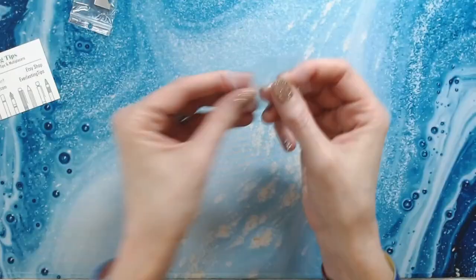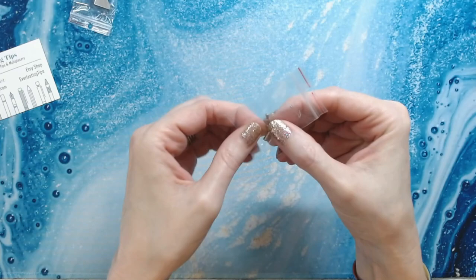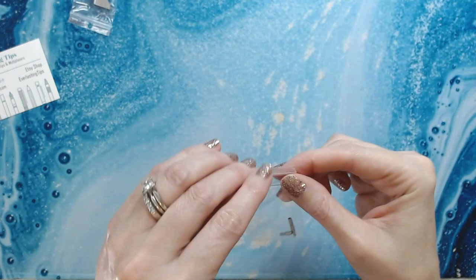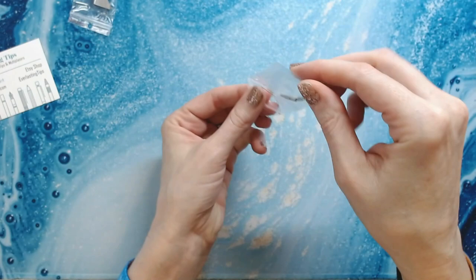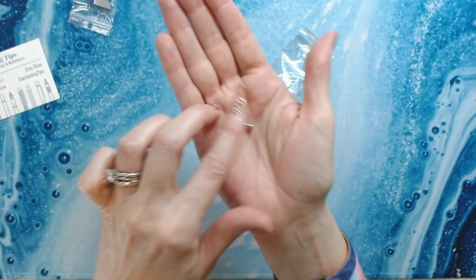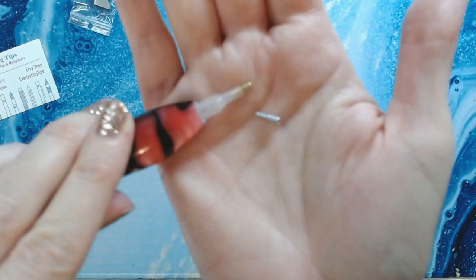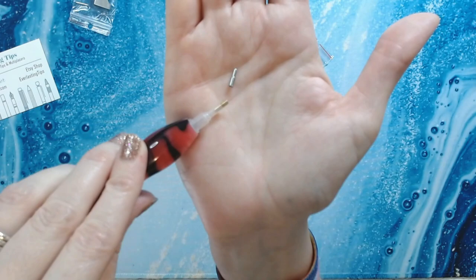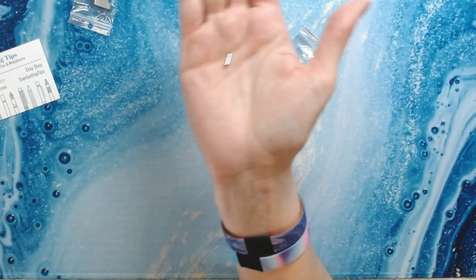It looks like one tip is nested in the other one — sorry, struggle bus! So it's just a teeny tiny tip, just like the gold tip that's in my diamond painting pen now. You're just going to put that stainless steel tip where the brass tip is.